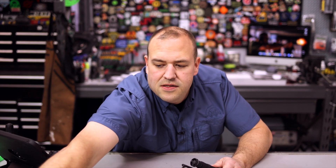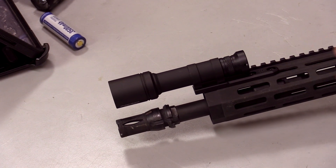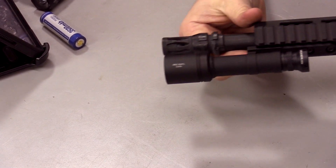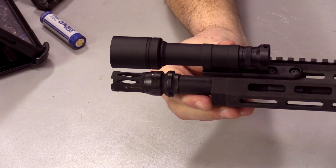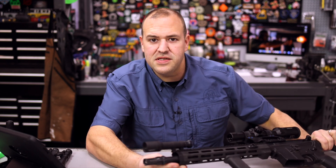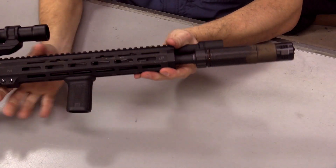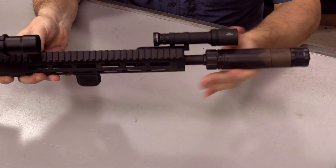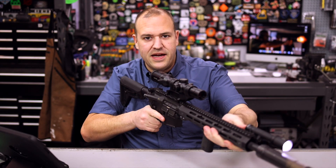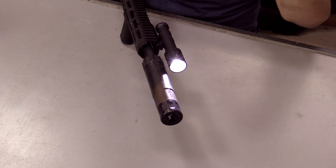If we grab a rifle, you can see how streamlined their mounts allow that light to get on the rail — a nice low profile mount. I got a little worried it might be close with the suppressor, but plenty of room, no issues whatsoever. I do like the inline mount. It does have a little bit of shadow cast, but down range you're not seeing that.